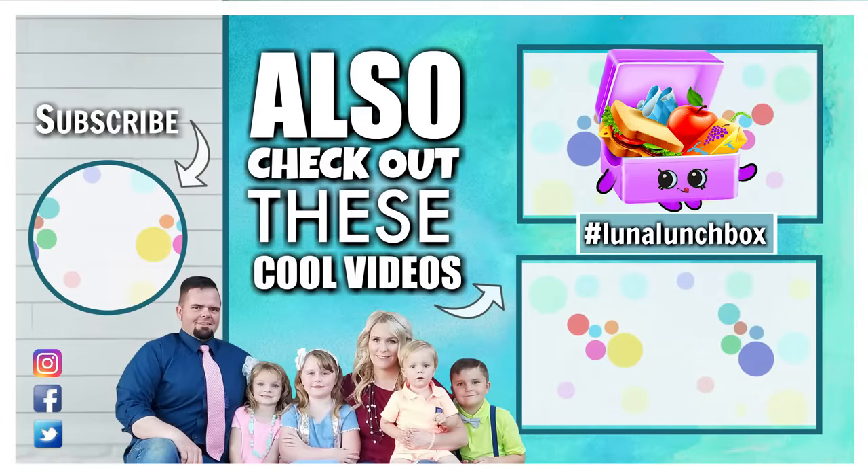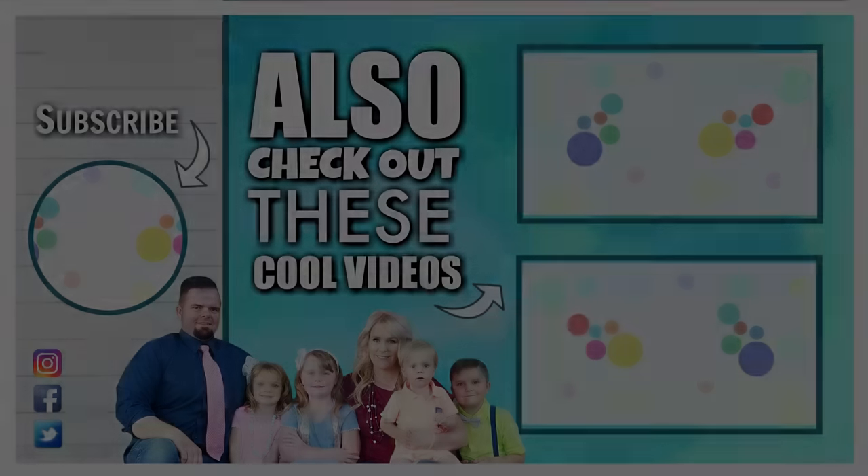Did you find Luna Lunchbox in today's video? If you did, let us know in the comments down below where you found her and use the hashtag Luna Lunchbox. Thanks for watching and we'll see you next time.